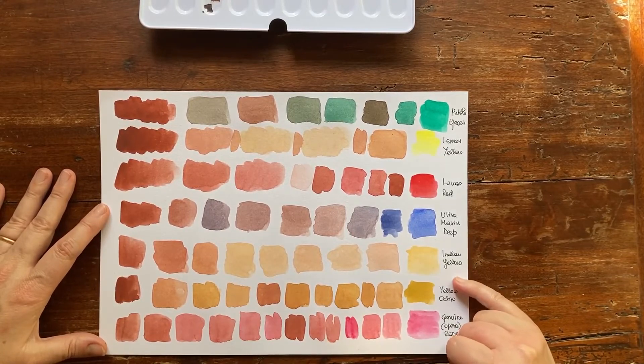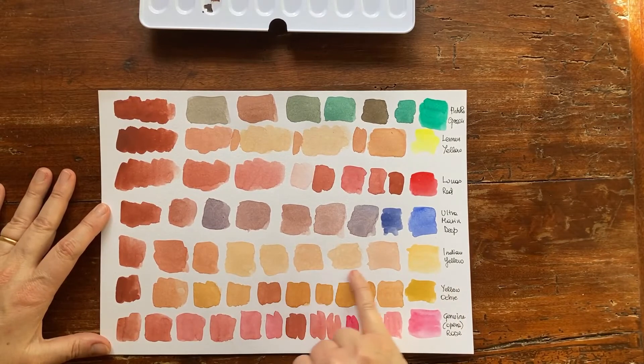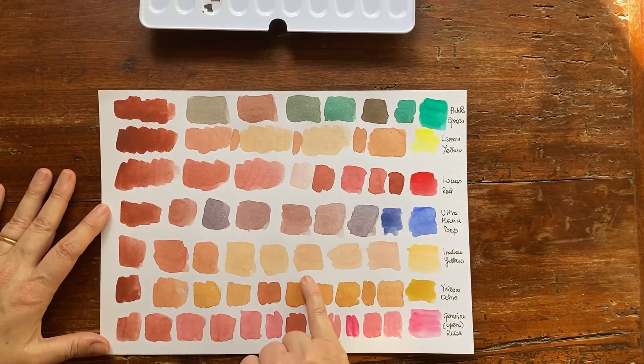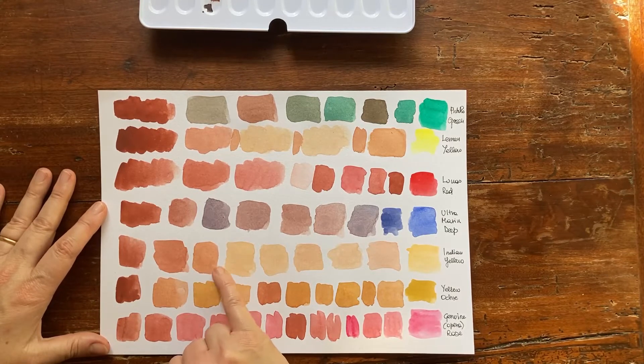One of my favorites is the mix with Indian yellow. Once again we get some peachy mixes, as with lemon yellow, but they are more intense, warmer, very soft, and very interesting. You have what we call in Italian 'terracotta' — a very interesting color that you can use for buildings and bricks, especially for buildings.